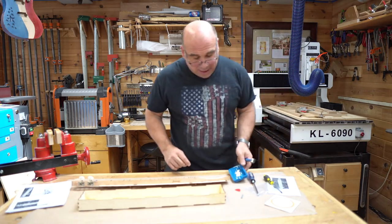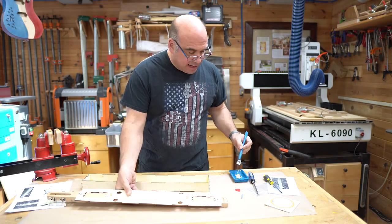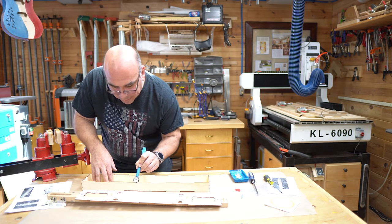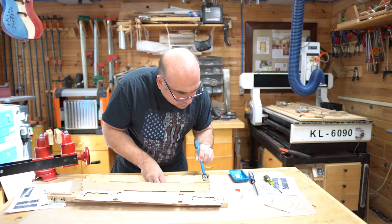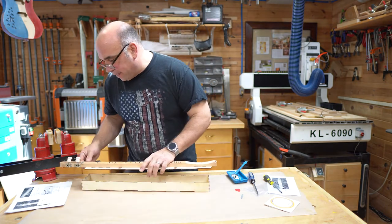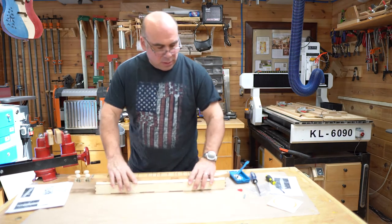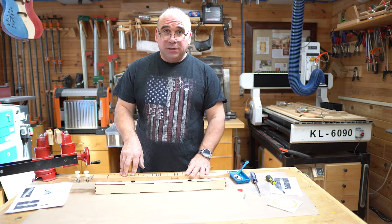Now that our body has dried, it's time to attach the top to the body. We'll take the body, and again, while it's not absolutely required that you glue it, it is encouraged. So we'll place a little bit of glue right on the spots where they meet up, and then we will press fit our top in place and let that dry. Once the top is dry, all we need to do is insert the bridge and put our strings on.